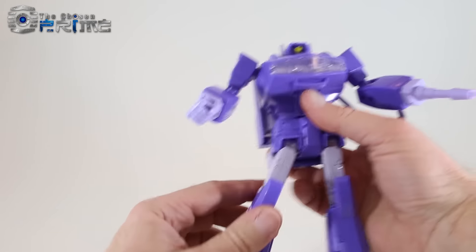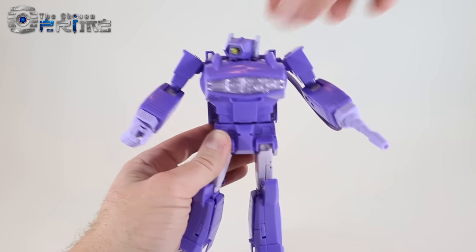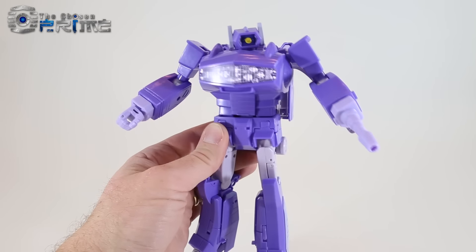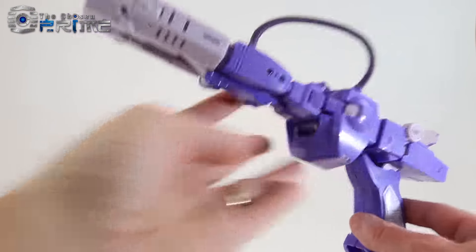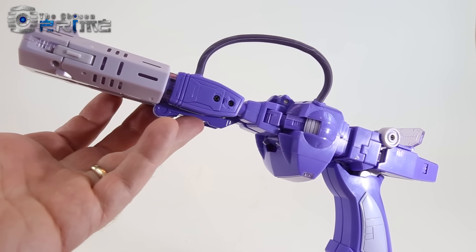So you have some nice options with light-up features on Masterpiece Shockwave — a nice homage to the original G1 toy. Since he comes packaged in his laser pistol mode, that's the mode I'll transform from. Looking at Shockwave in his laser pistol mode, you can see it looks quite nice and very much like the laser pistol from G1.